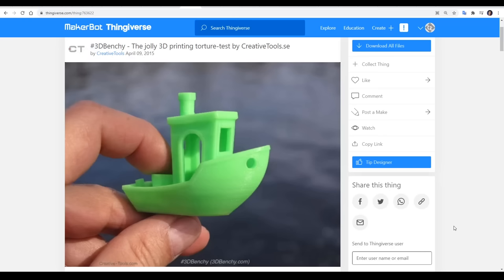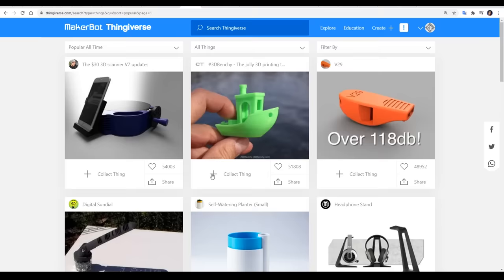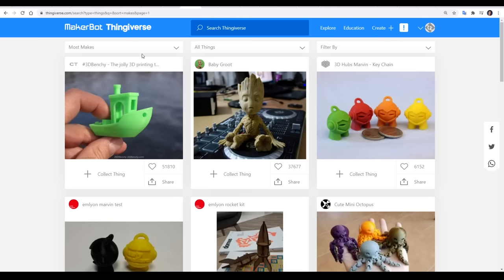A 3D Benchy, in case you didn't know, is an object on Thingiverse created by creativetools.se. The Benchy is incredibly popular. If we look at all things on Thingiverse sorted by the amount of likes, we can see that it comes in second with almost 52,000. And if we now sort by the number of makes, we can see that it is the most popular object on Thingiverse. So why is it so popular? Well, I think it's because it's got character, as well as being a useful diagnostic tool.